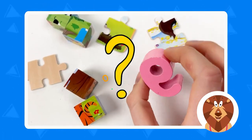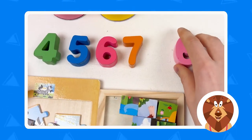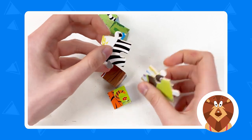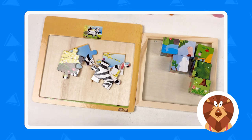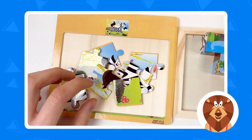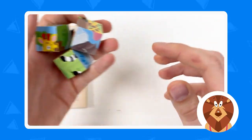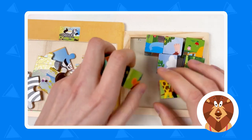Where should we place number nine? It should go right here because between seven and nine there is also number eight that we need to find. Let's move to the puzzles — where should we place them, this puzzle board or this one? Yes, we should place them here. We have four cubes — one, two, three, four — and we should place them here.